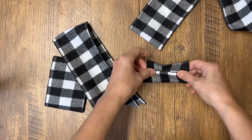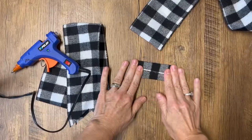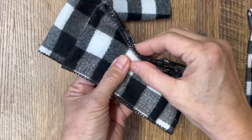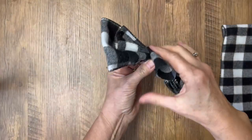This next piece is going to be what holds our bow together, so you can determine how thick you want it to be. I've cut it a little bit smaller than that second round circle, and we're going to glue it together lengthwise.